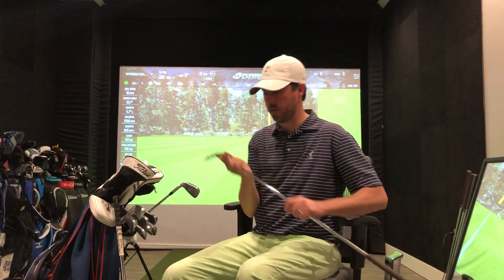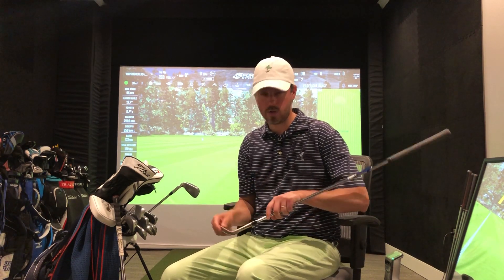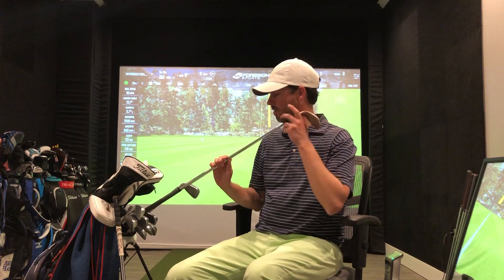I'm going this year with the Titleist Vokey wedge — it's a 60 degree with four degrees of bounce. With our new bunkers here, we've got better Billy Bunkers with some pretty dense sand, so I'll really be able to score with this club. I'm loving that for my lob wedge.